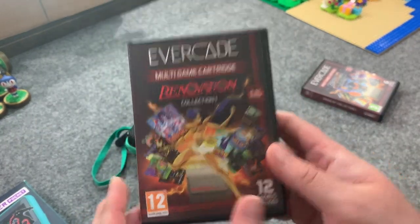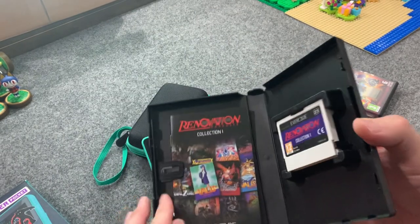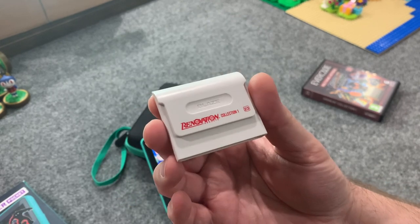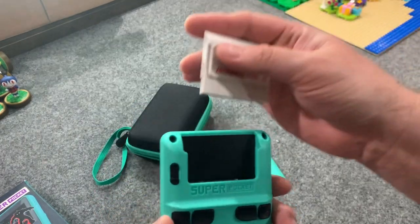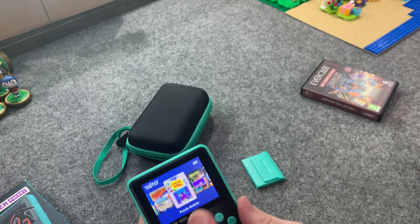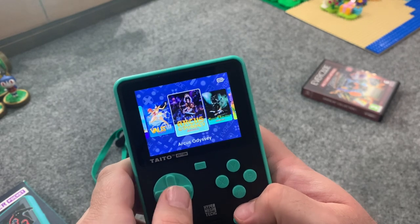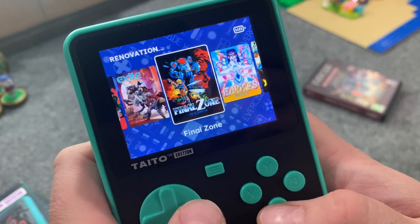One of the things that drew me to the Evercade to begin with was physical cartridges. This is the Renovation Collection, which is cool because just like the built-in Taito games, there are games here that just don't get ported anywhere else. Each cartridge does come with an instruction manual with information on each game. For about $20, I think they're a good deal. They remind me of Game Gear cartridges. Let's put it in — fits right in, smooth. We can still play the Taito built-in games, but pressing menu and going to Evercade pulls up the cartridge games.